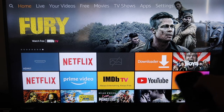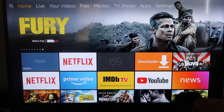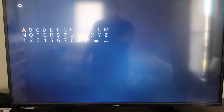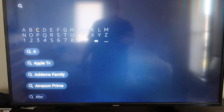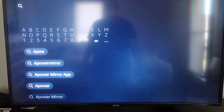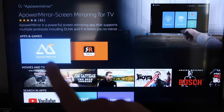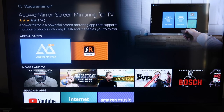The first thing we're going to want to do is go over to your magnifying glass, and then you're going to want to type in A-Power Mirror. It comes up right here — A-Power Mirror — and you should get that icon right there. Go ahead and click on that.